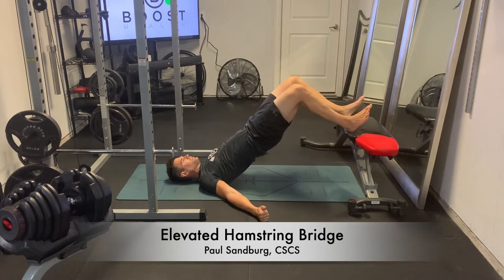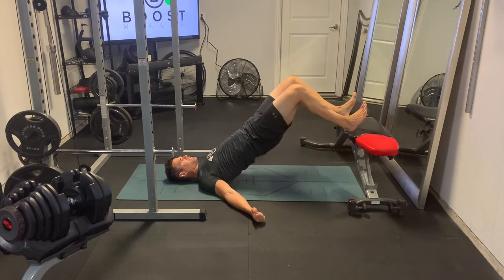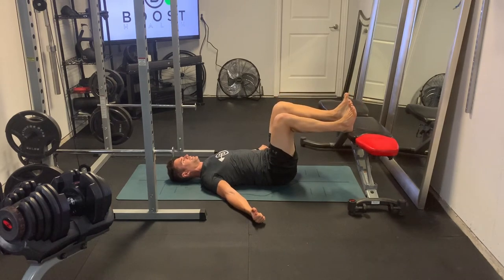This is an elevated hamstring bridge, a great exercise for the hamstrings and glutes. Here we're going to have our heels up on an elevated surface. It doesn't have to be a bench like this — it could be a couch, a bed, or a chair. Those all work fine.